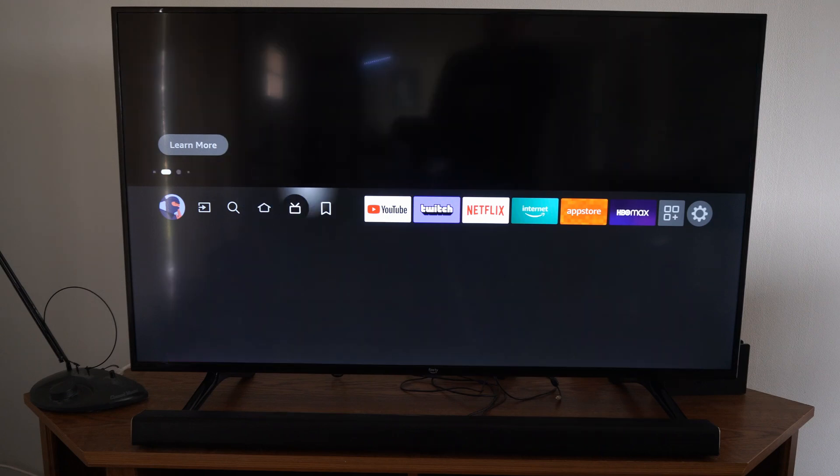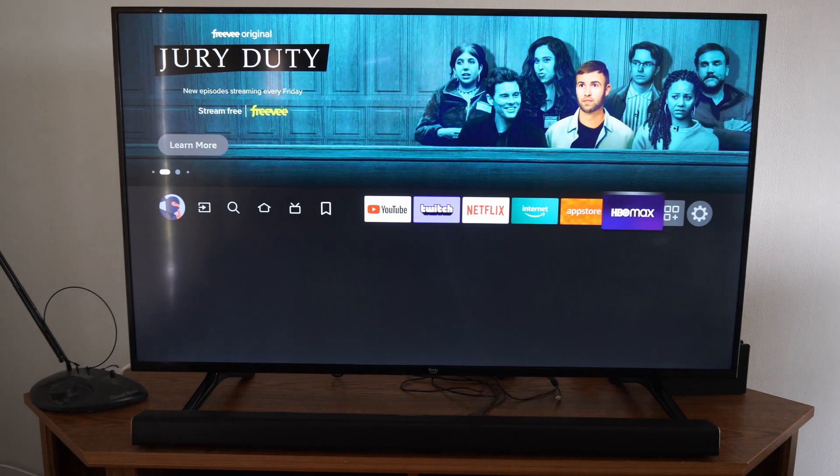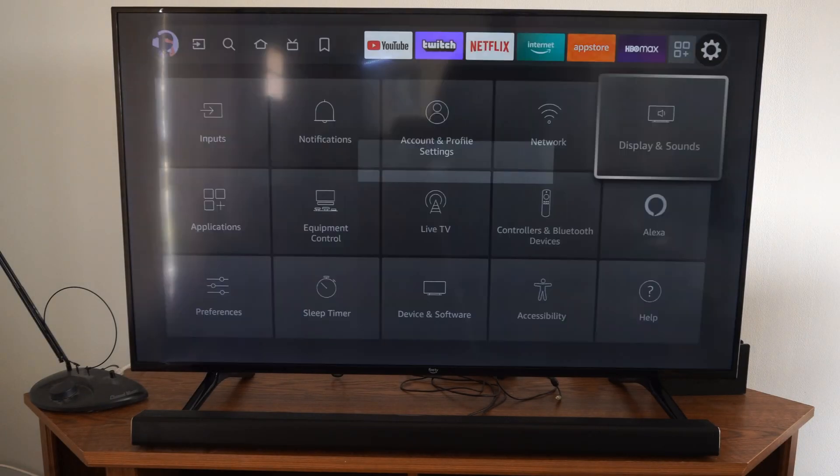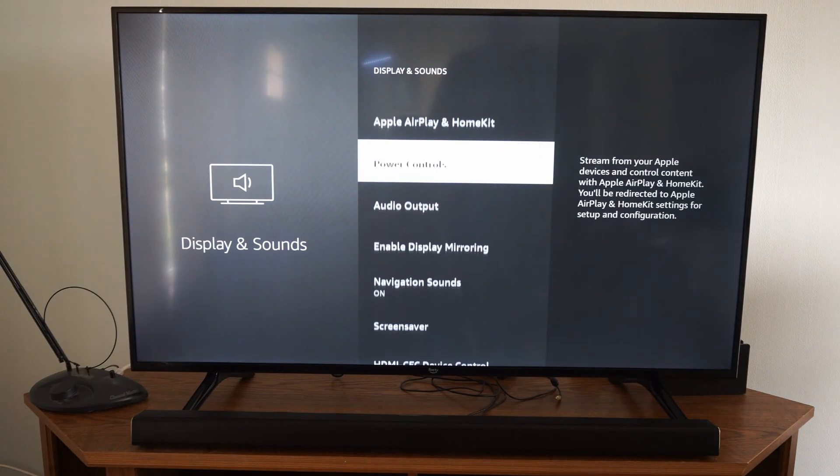And it's really annoying. So let's go on over to settings right here and select this. Then go on down to display and sound, and now go down to audio output.